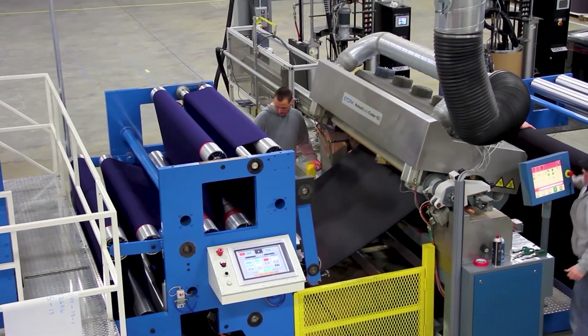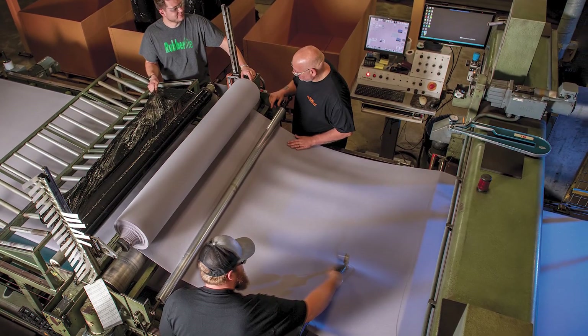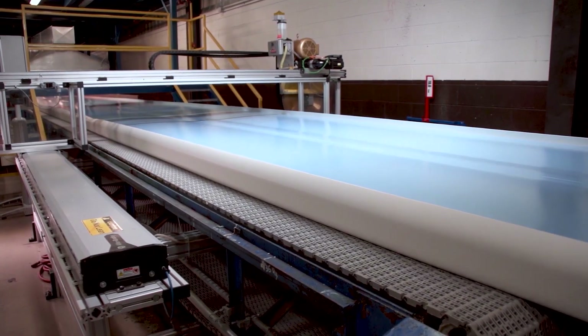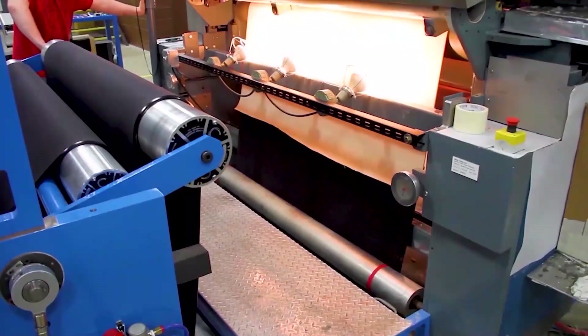All products are offered in 60-inch wide rolls skived to meet RubberLite's tight thickness tolerances. Fabric, film, coatings, or foam laminations are available from our technical composites department, enhancing product design and performance.